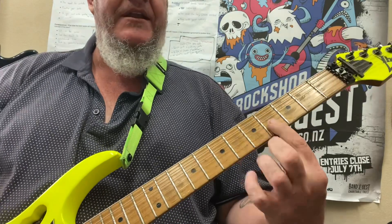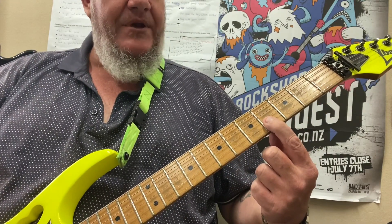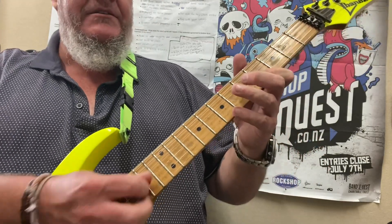For this you're going to need your index finger and your little finger, and the first thing we're doing is going between the 4th and the 7th fret, so we're going like this.